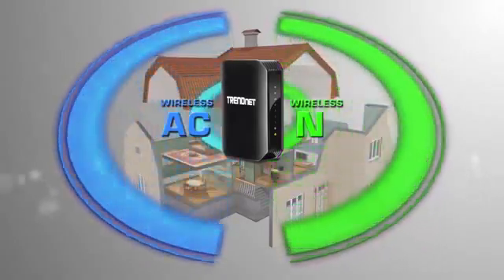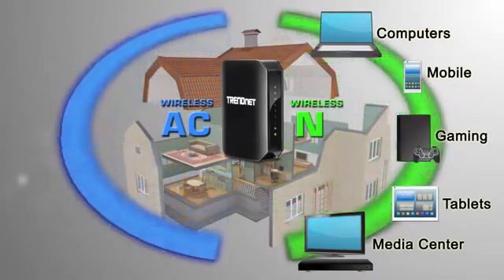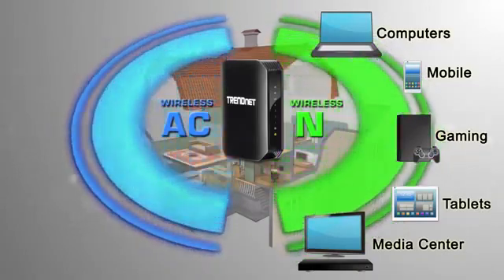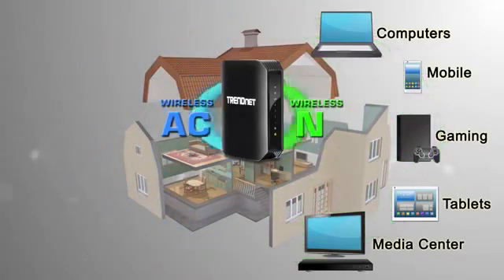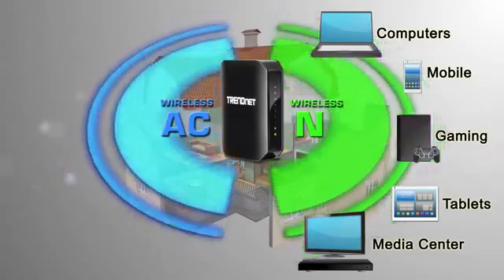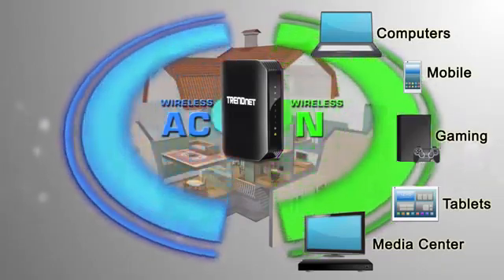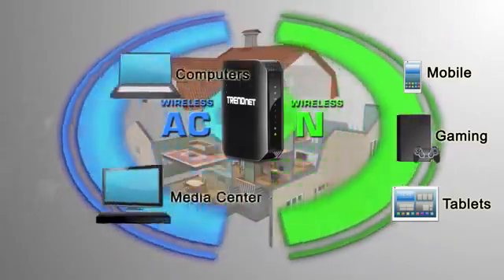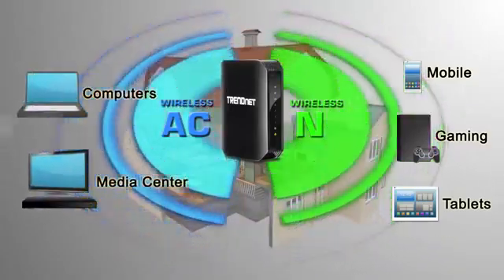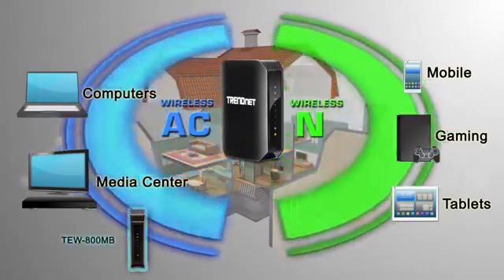The average home has 11 wireless devices. Here you can see all those devices connected to the wireless N network of our AC1200 dual band wireless AC router, model TEW811DRU. It looks like we need to use the wireless AC band since we have this super fast wireless AC router.